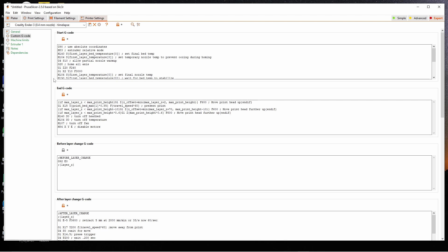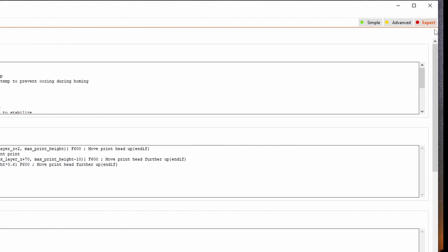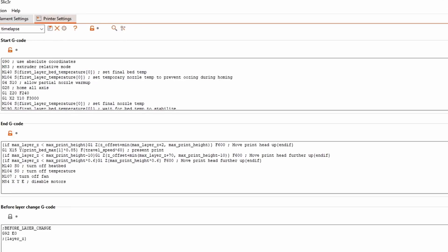G-code isn't all that scary — you just need a little help understanding what it means. You can use Cura or any slicer of your choice, but I'm using PrusaSlicer. In PrusaSlicer, go to print settings, switch to expert mode, make sure the option is checked on, and then go to custom g-code.